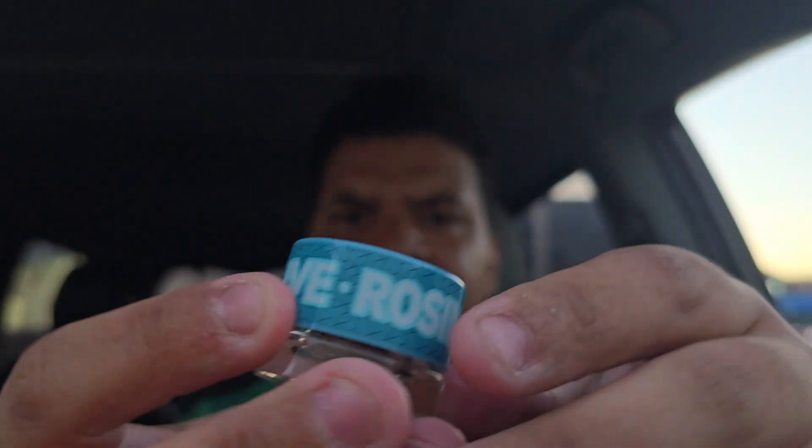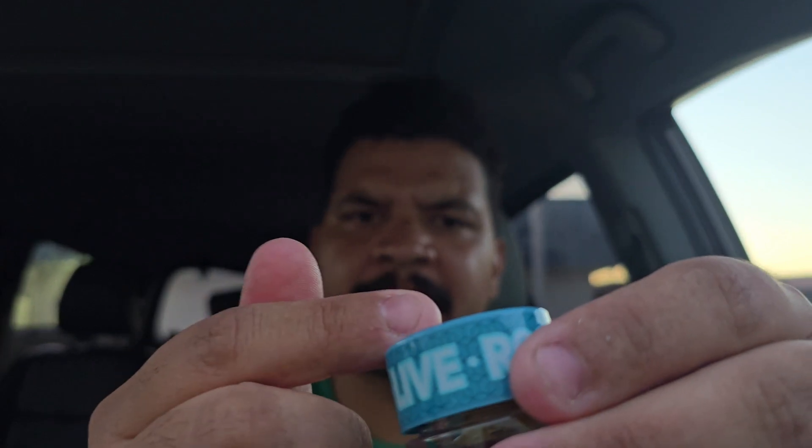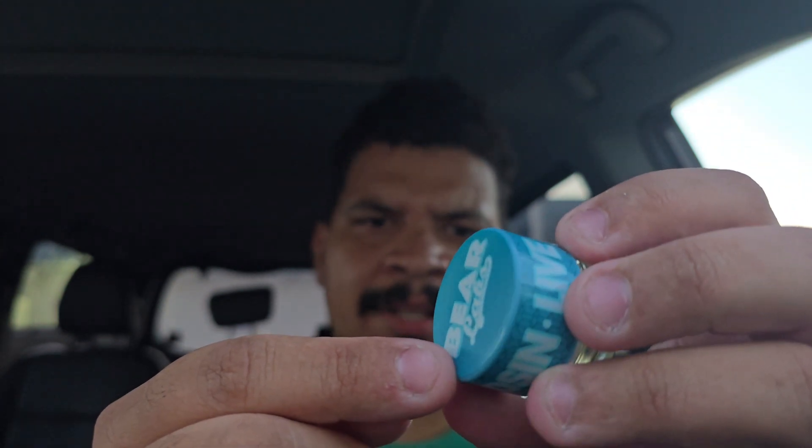Look at that — I feel like they've changed the lid since the last time I got one, which was maybe a month or two ago. We're gonna crack this open.